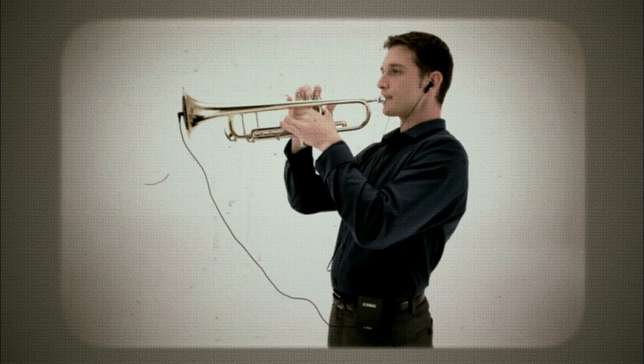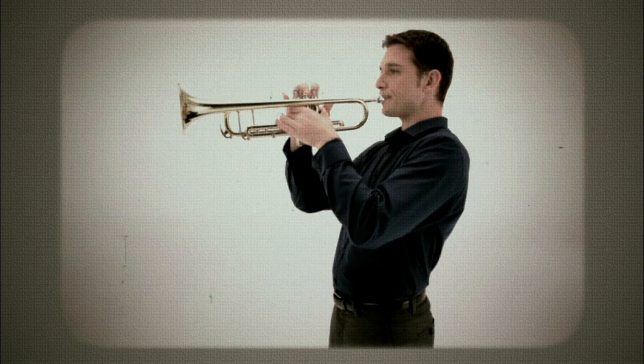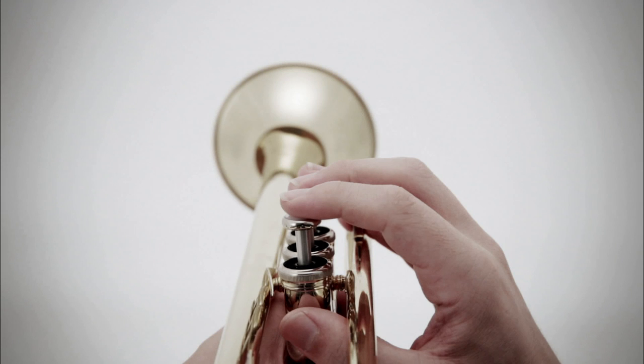Using Pickup Mute and Personal Studio reproduces the clear sound of playing without a mute. You could almost forget that you're playing with a mute.